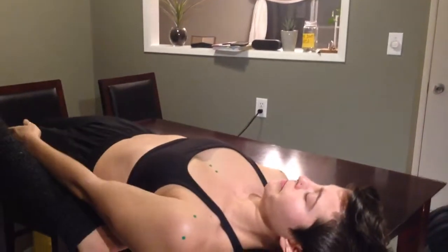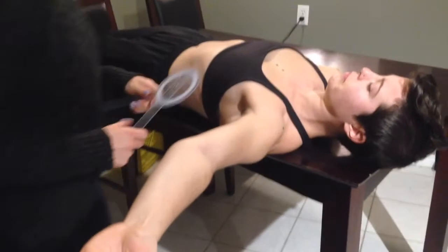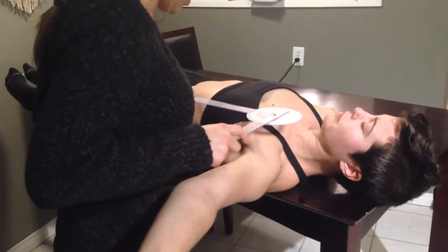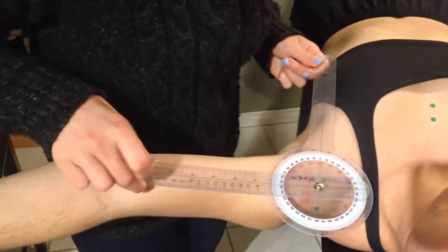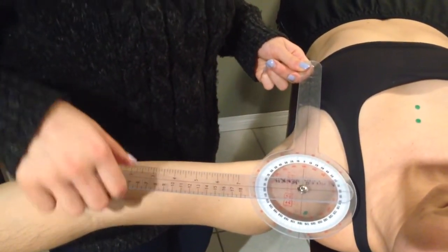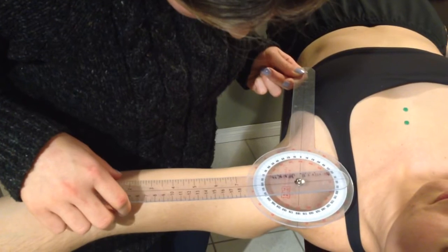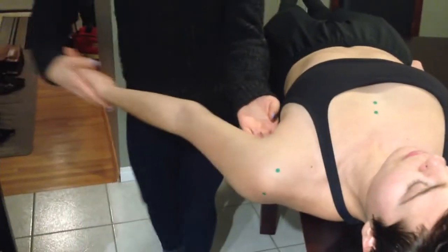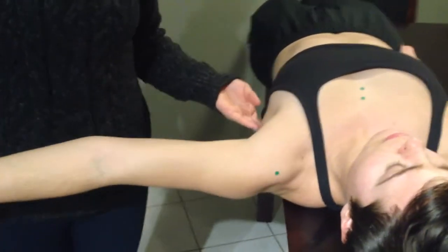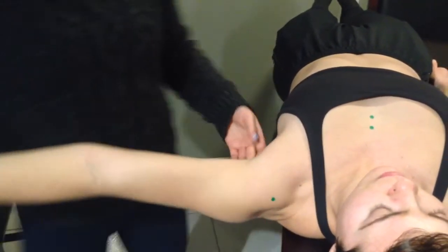Next we're going to go into abduction — go ahead. Stop there, that looks to be about 110. Normal for this again is 120. Same line marks as the other side. I am getting 105 on this side, and passively I get a little further — probably 110 with an open-end feel.